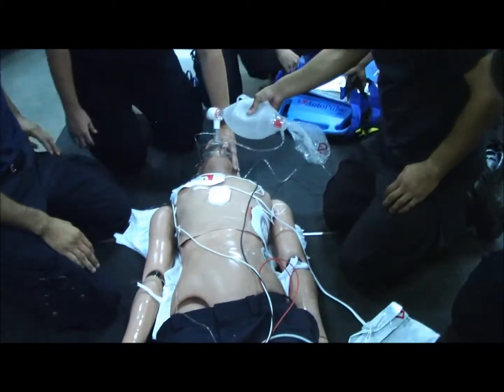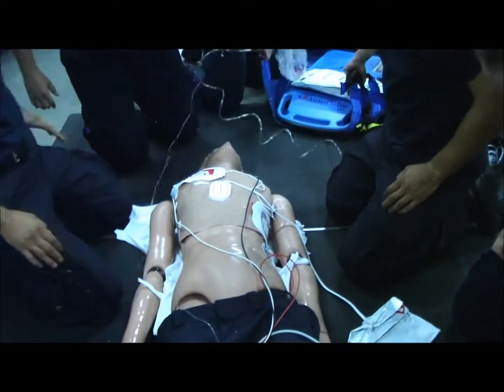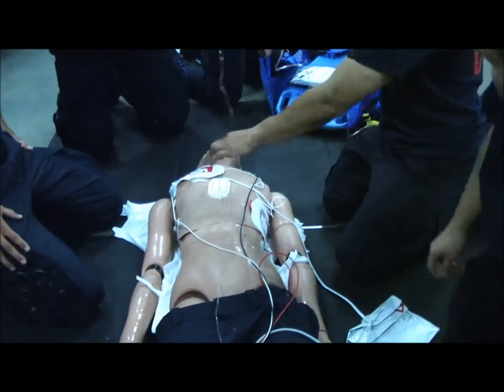Any pulse? I hit V-fib. No pulse? Clear? Shocking. Shocking. Okay. Go ahead and up.